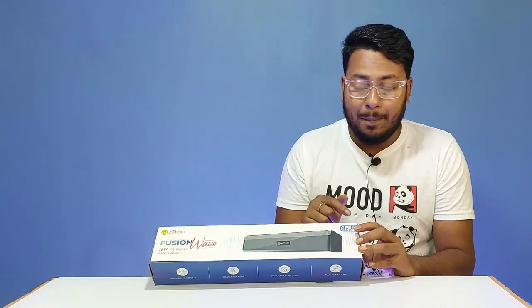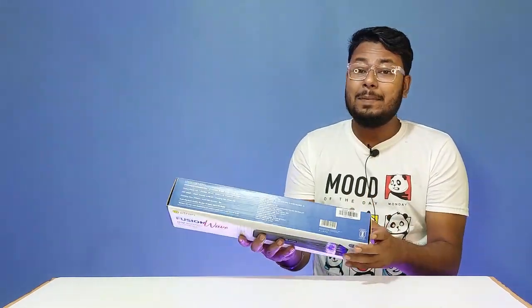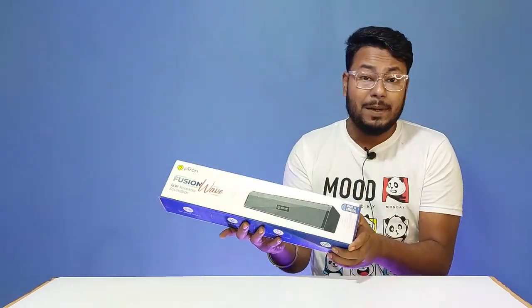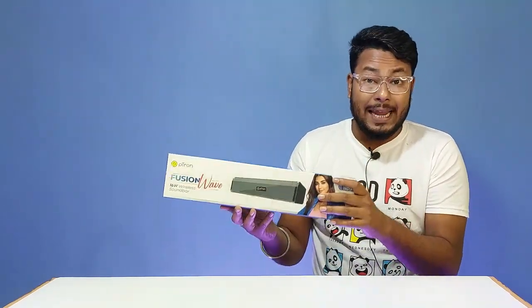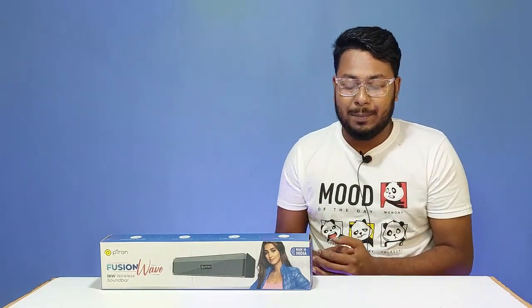This soundbar is made in India. It is priced at only ₹799, which makes it an unbelievably cheap Bluetooth soundbar. Under ₹800, this is the PITON FUSION WAVE — the cheapest Bluetooth soundbar available.